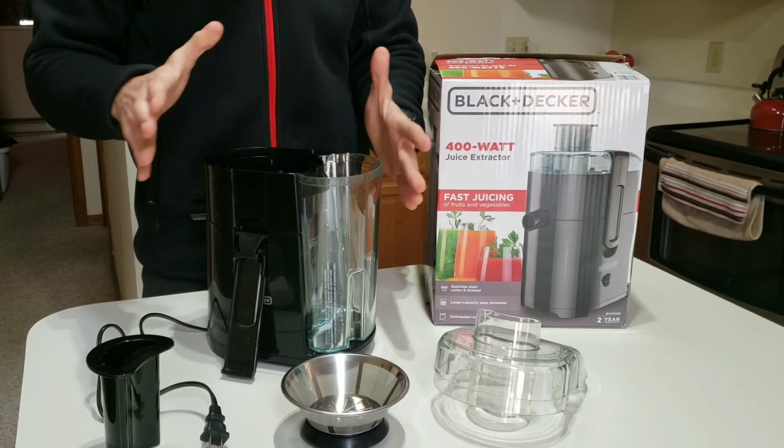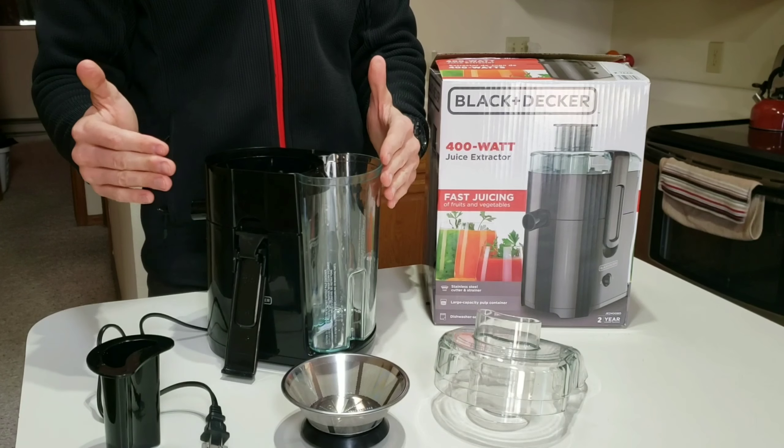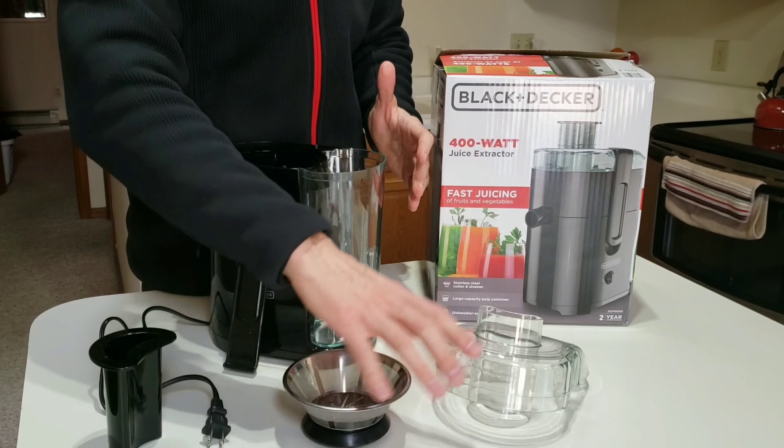Super easy to clean out. The thing I like about this, and you'll see it in the juicing video, is it just pulverizes the heck out of stuff.